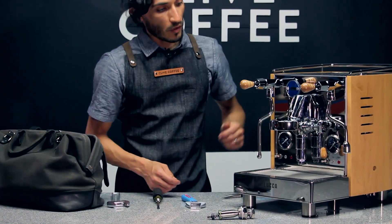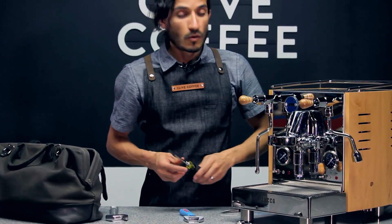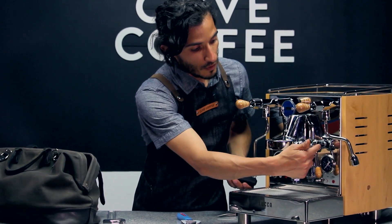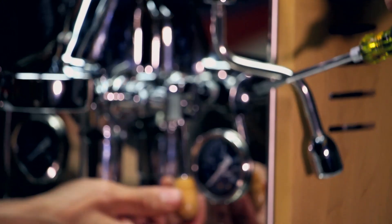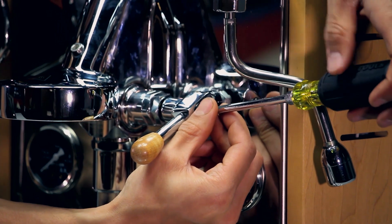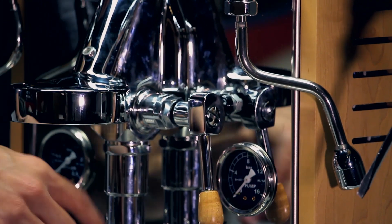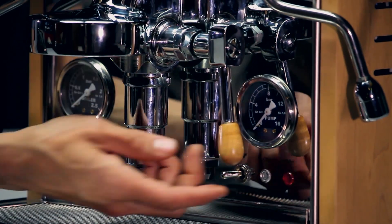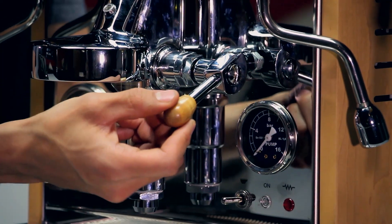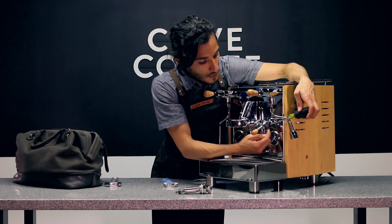We'll set that aside and move on to the lever. We can disassemble and pull that lever piece out, starting by unscrewing with the flathead. I'm going to bring the lever into the first position just to relieve a little pressure inside. With the lever in the down position, the internal cam is pushing down on the pin for the bottom relief valve, so we'll bring it into this first position and remove this flathead screw.